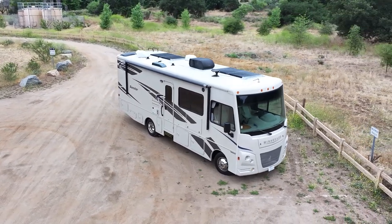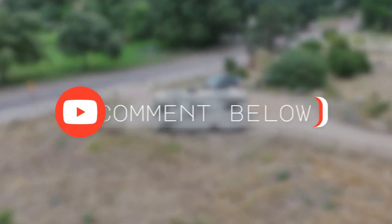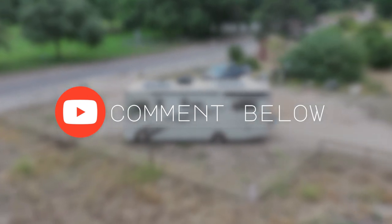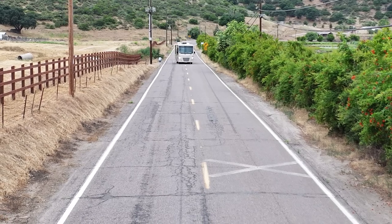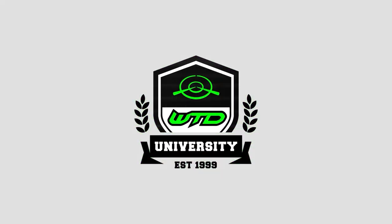That was a lot of fun talking about all the suspension improvements that we did on this F53 chassis. This is a Winnebago Sunstar but I know there are a lot of different coaches built on this F53 chassis. I'd really like to hear from you guys — let me know the suspension or driving concerns that you have and what you would like to see improved upon. You can do that by commenting down below, and while I'm asking for favors, hit that thumbs up button and smash that subscribe button. Come hang out with me as we're going to be breaking down all of the suspension on these things, showing you the pros and cons over at WTDU.